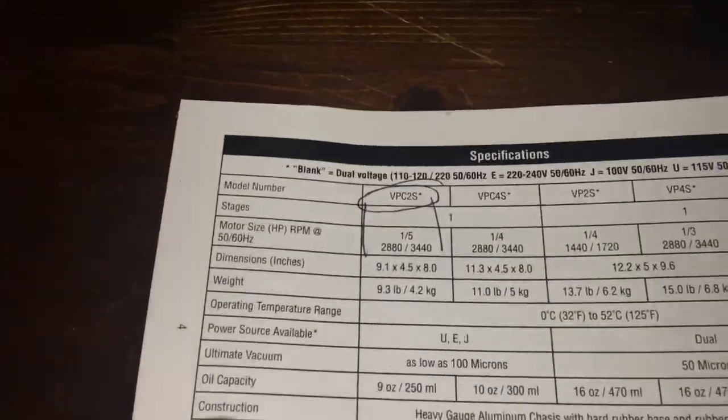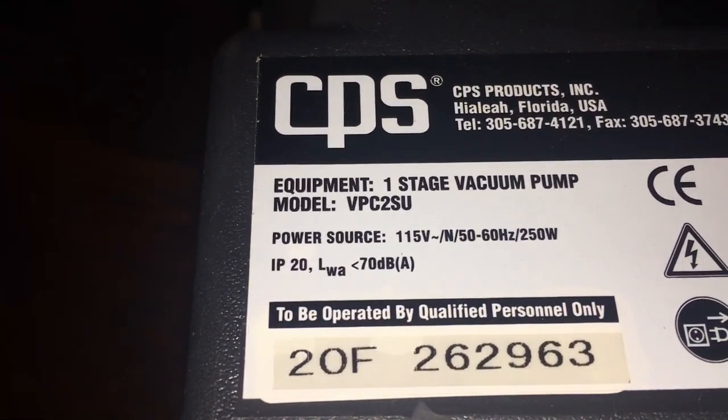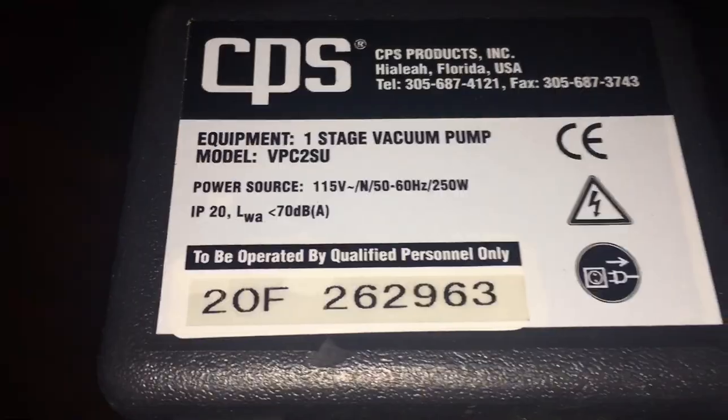Reading the specs real quick — this is a VPC2SU, single stage, 115 volt, 250 watts. Amps times volts is watts, so it's only a little over 2 amps. That's nice. You can actually run this off a little inverter.